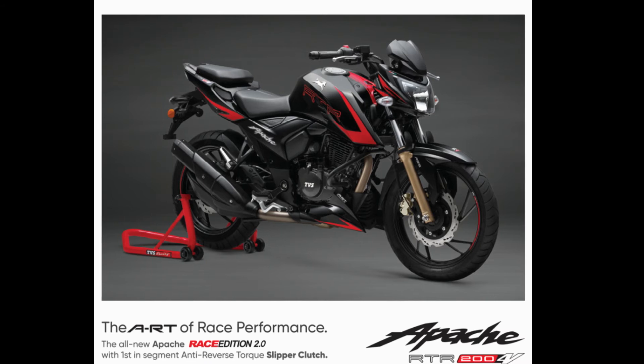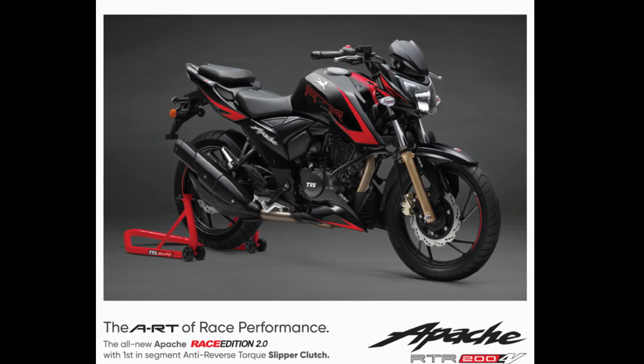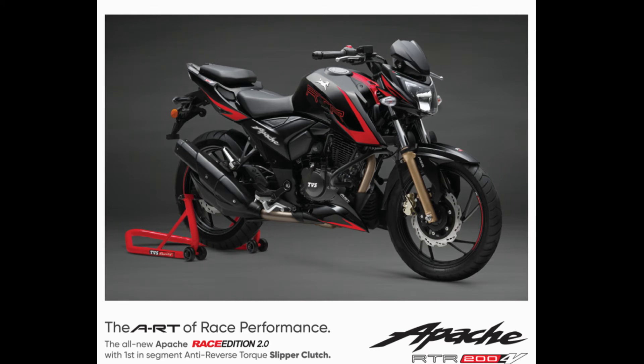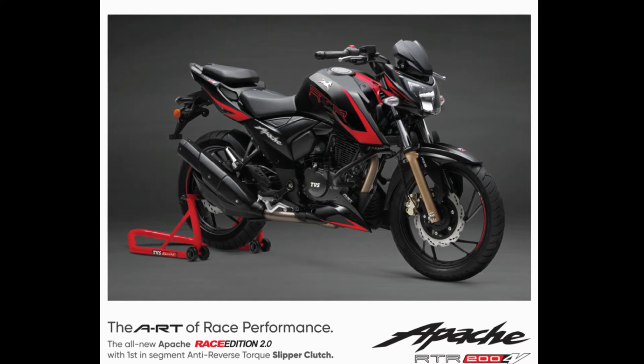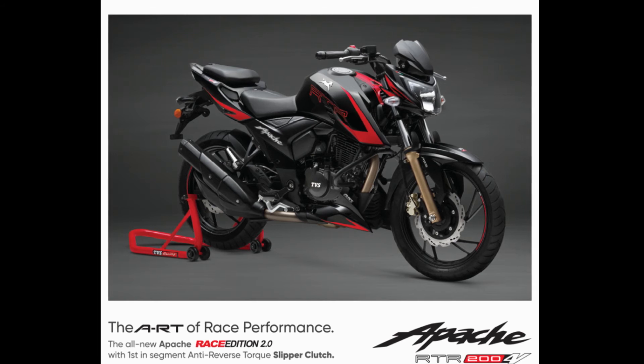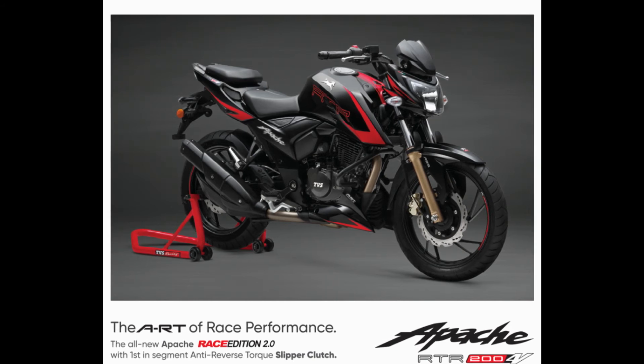Style does matter, and that comes true with this racing edition. A bold look and stunning graphics across the bike — though at certain angles it somehow has DNA transferred from the opponent. TVS now offers five colors: red, black, grey, white, and my favorite, the matte black with red stripes.